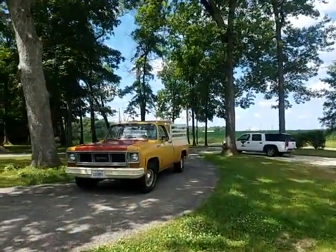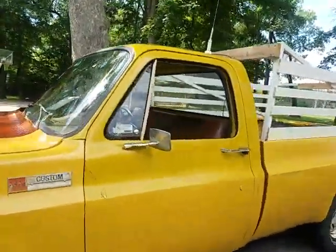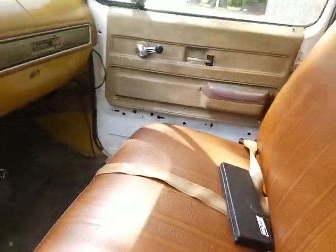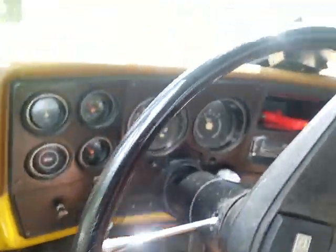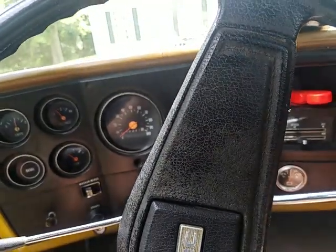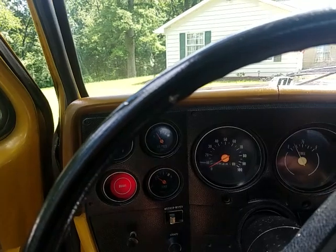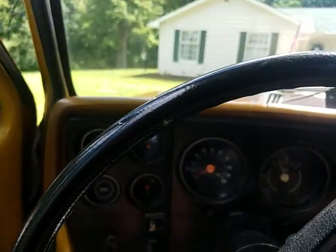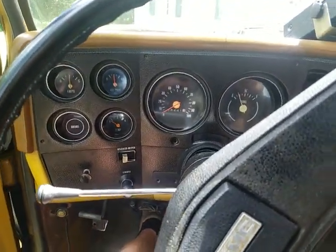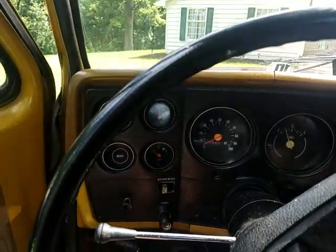God damn, is it hot out — it's in the 90s. I'm about to do another sort of cold start; the engine's cooler than it is out here, so I guess it counts. It's really just an excuse to talk about this truck. Started right up, didn't even need a pump. Perfect.